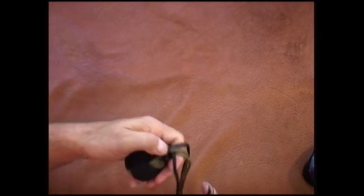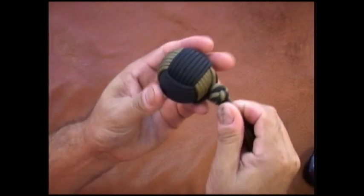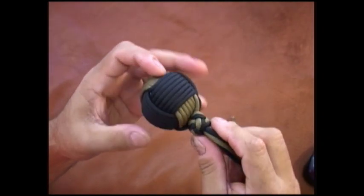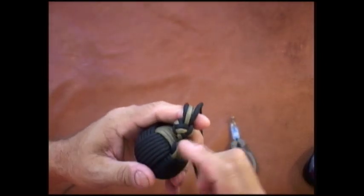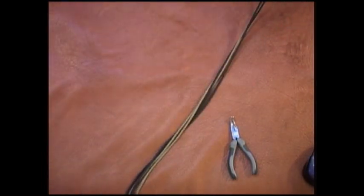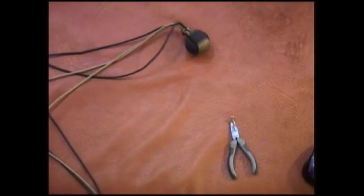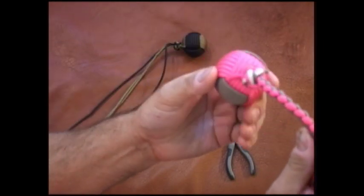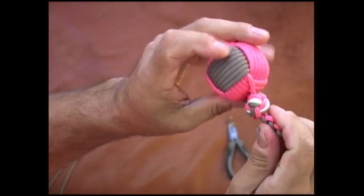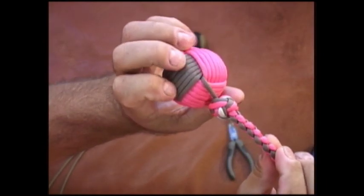We'll just go back and snug everything up really good, because we don't want this loose when we start our next step. So there's what we have — a pretty nice looking little double lanyard knot. If you wanted, before you tighten it up you could run a little accent color in there and that makes it pop a little bit. Here's one that I did where I just threw one piece of white cord in, followed it around — just gives it a little bit of bling, nothing major.